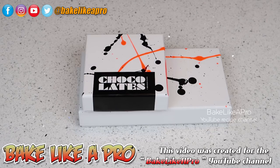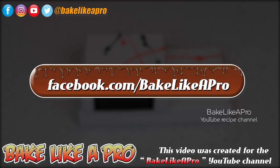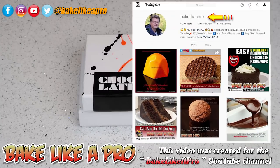So that's it for today's really fun video. If you enjoyed it as much as I did, please give me a thumbs up. Subscribe if you wish. And if you're on Facebook, you can always check me out at Facebook.com/bakelikeapro, or just look for me at bakelikeapro. I'm also on Instagram at bakelikeapro. That's it for today, and I'll catch you on the next one.